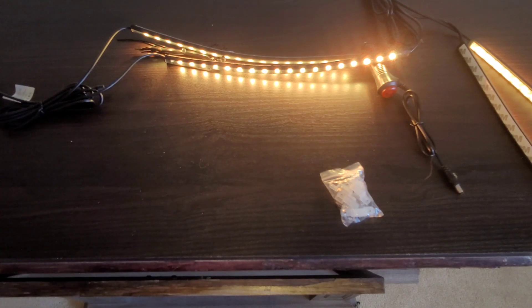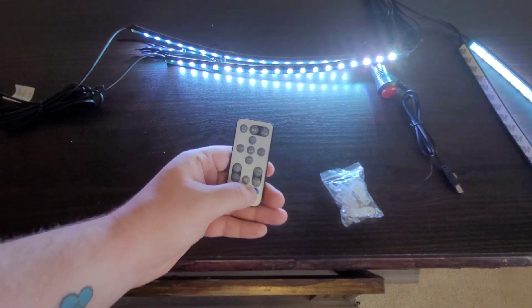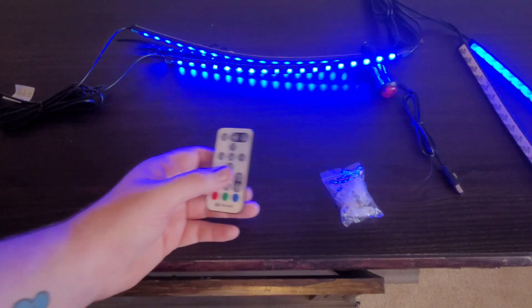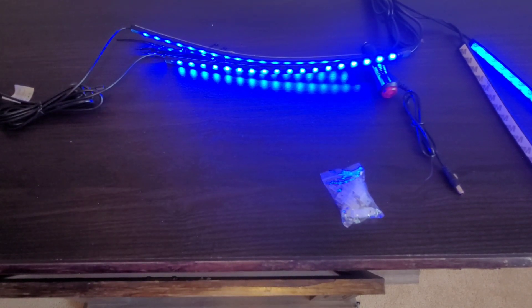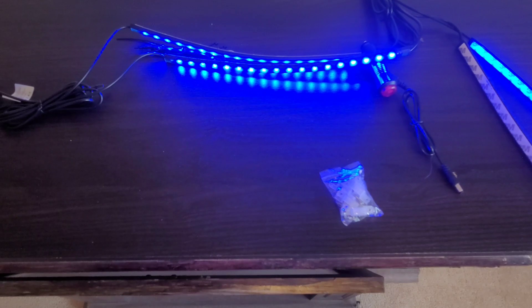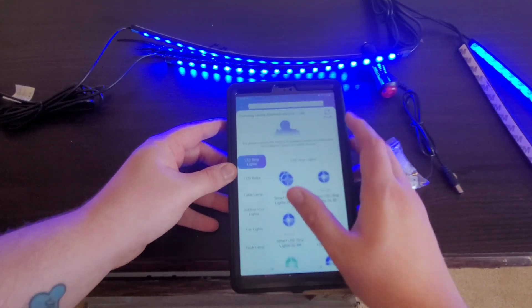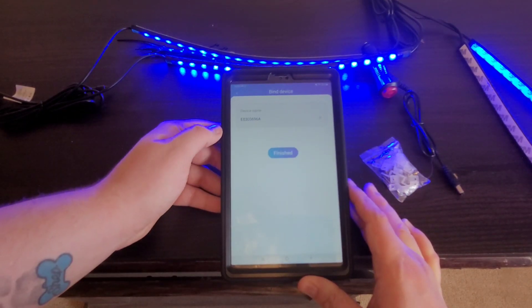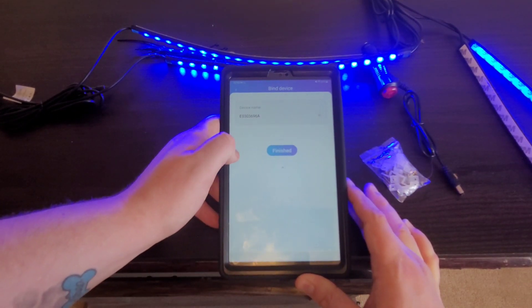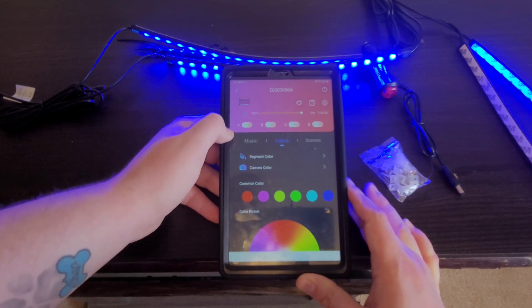You can also use the same app that I used in the LED light strip video — it's called E-Color Life. We'll open up the app, go up here to add a device, and as you can see it scanned nearby and found the strips right away. I'll leave the name the same — and as you can see it connected right away.